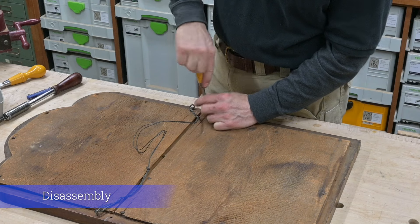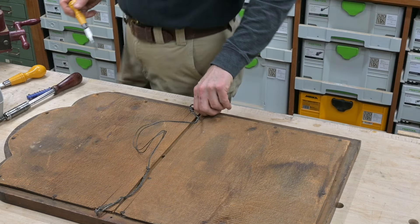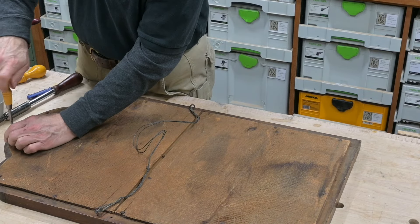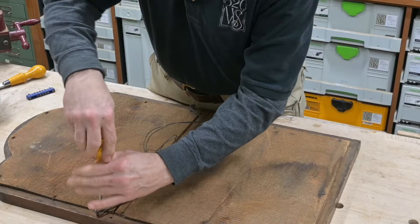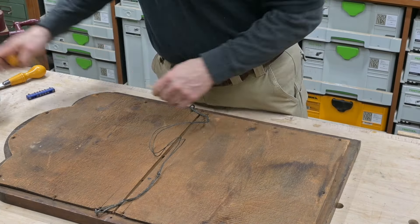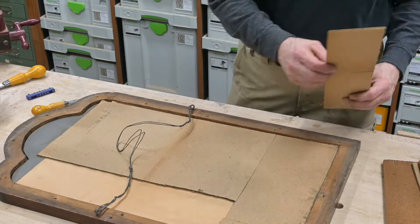First I want to get this mirror out of the frame so nothing happens to it. I'll get it out and put it over to the side where it's safe and sound while we work on the frame. I'm saving the parts from the inside because my intention is to replace all those back just the way it was, except for the wire.